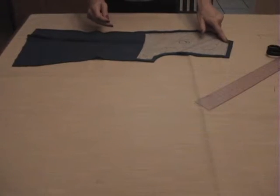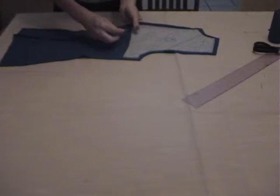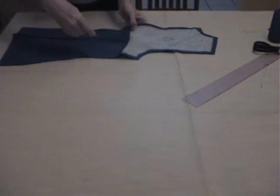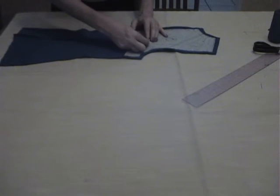Here we have the catch stitch ready. The last stitch for the center back is to attach the center back and the hair canvas with a long stitch or running stitch along the seam allowances — just one side of the seam allowances. You don't have to attach both seam allowances.